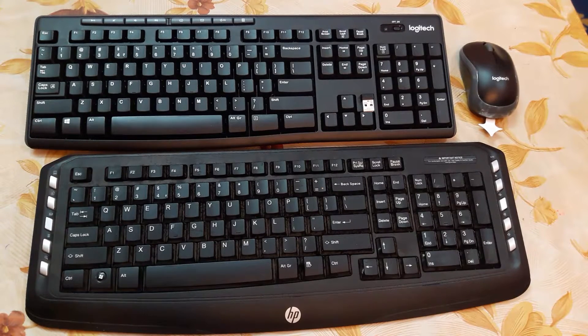Hi friends, welcome back. In this video I'm going to show you the comparison between the Logitech and the HP products — the wireless keyboard and mouse combo set. About a year back I purchased this HP classic keyboard and mouse combo set.